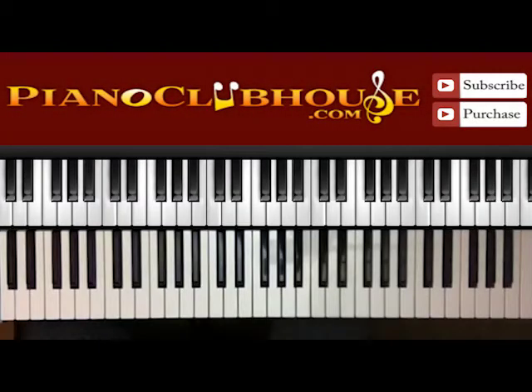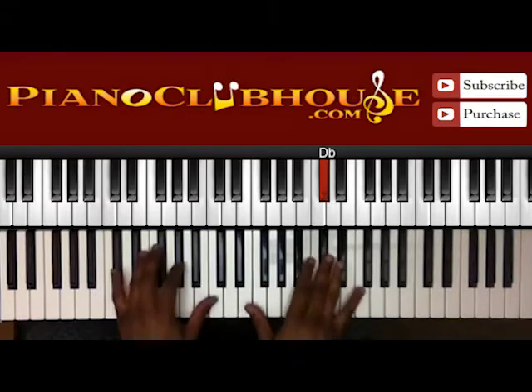Hello, this is C-Dubb with PianoClubhouse.com and in this tutorial I'm going to show you 'Live In Me Jesus' by Rev. Calvin B. Rome. It's in the key of Db.